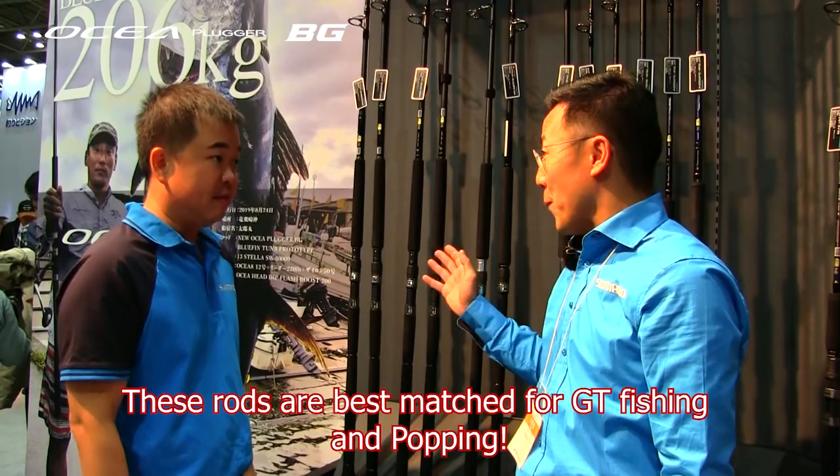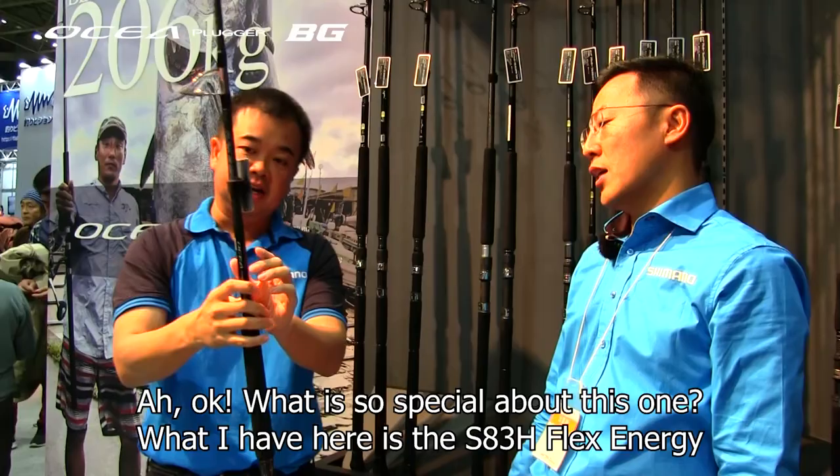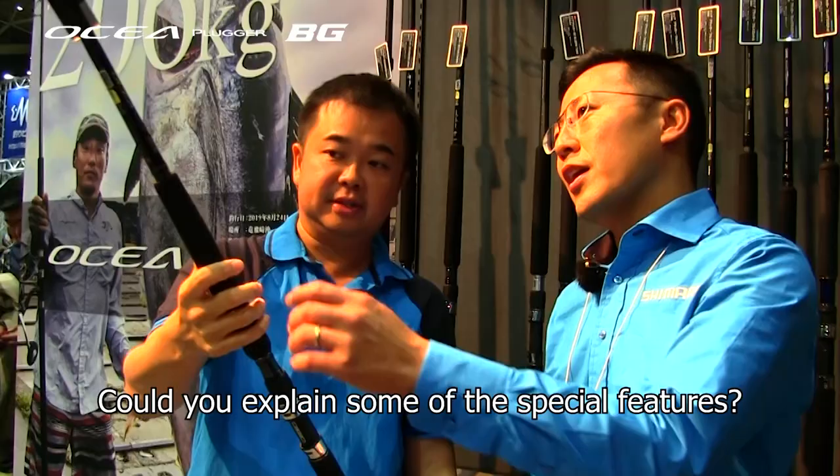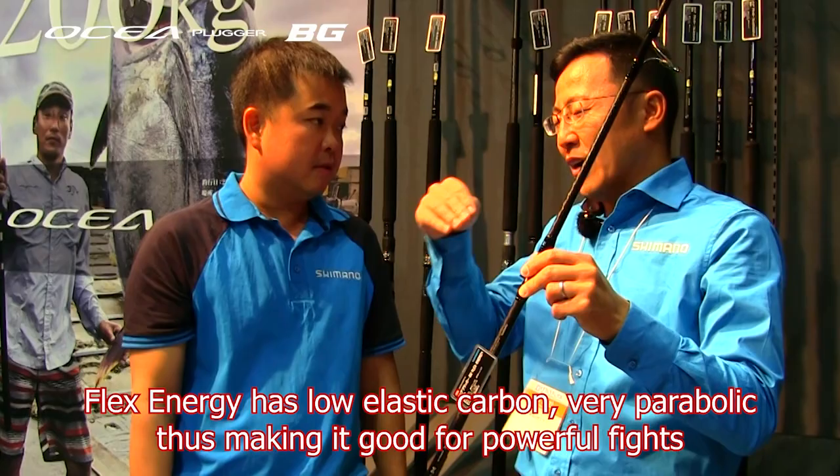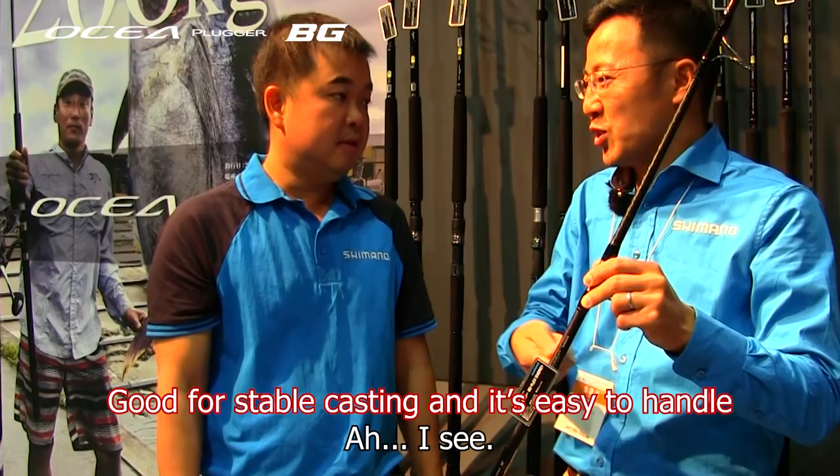What's so special about this one? What I have here is the S83H Flex Energy. Can you explain some of the special features? Flex Energy uses low moisture carbon. It's very parabolic and easy for power fighting, stable casting, and easy to handle.